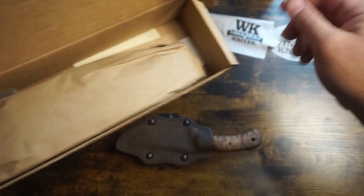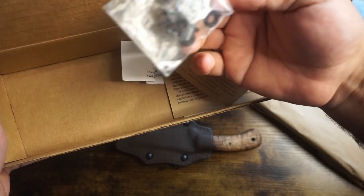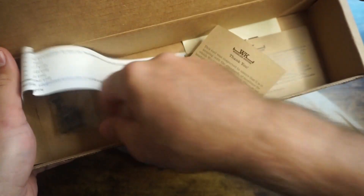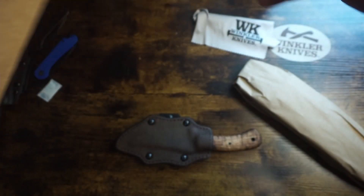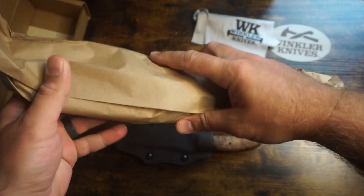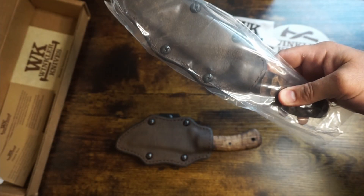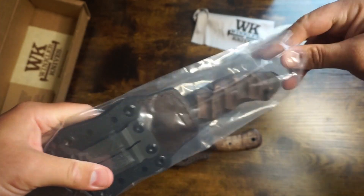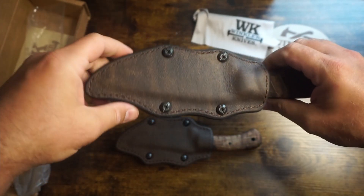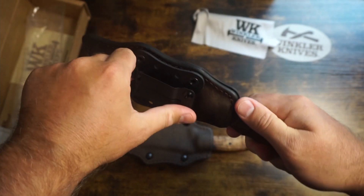Nice little cloth in there, and some extra hardware for the sheath. Some more swag. Let's look at the knife — oh man, I'm so excited about this thing. It's got a similar sheath to the Blue Ridge. It looks like it's still super versatile.